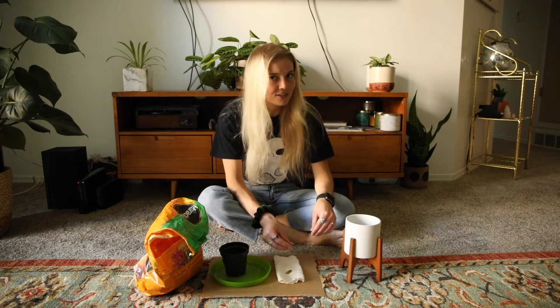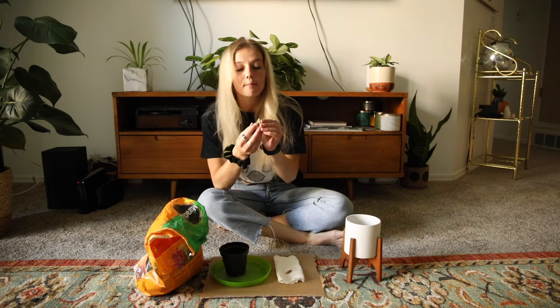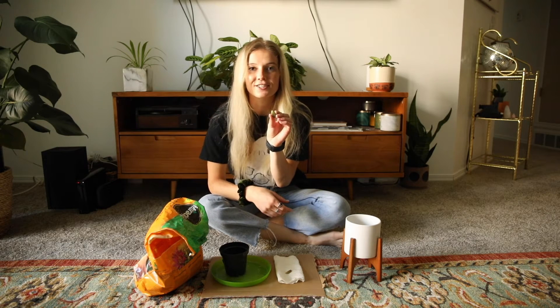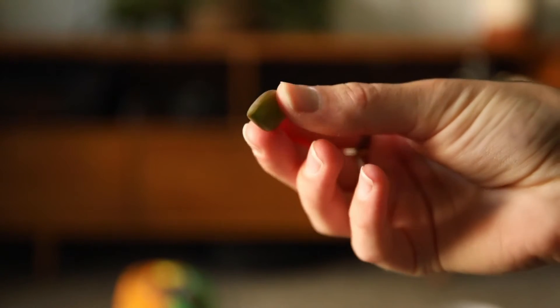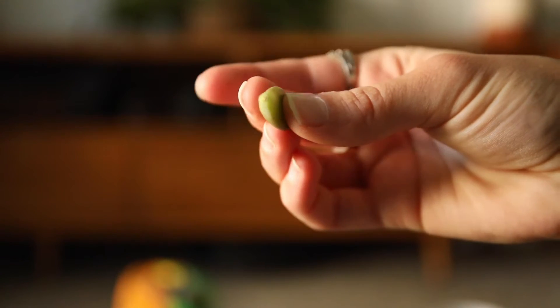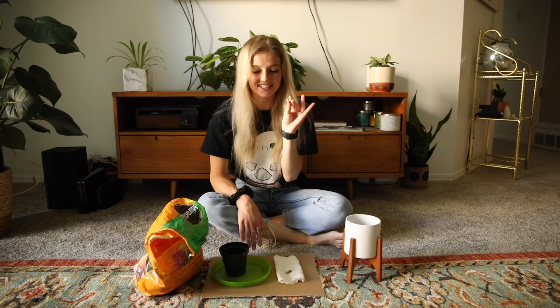I have these — I'm actually not sure what they're called, but I stole them from my sister-in-law. All you need to do is take off one of the leaves. If you don't know what propagating means, it means we're basically going to take a piece of a succulent, plant it, and begin to grow a new one.